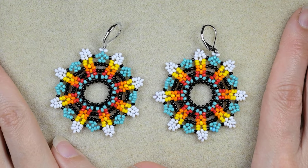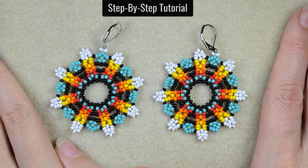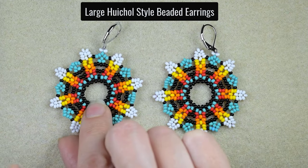Hi there you guys! I'm Teddy from Bijuteo Beading and I'm coming with another tutorial for large earrings in Hichol style, because I know this style is your favorite one.